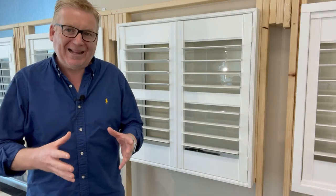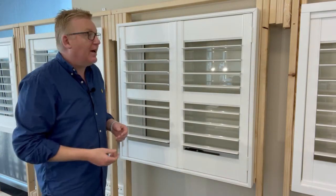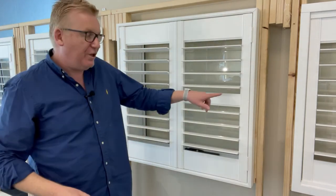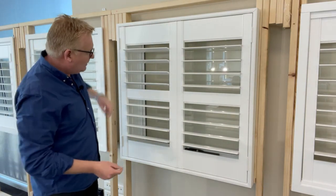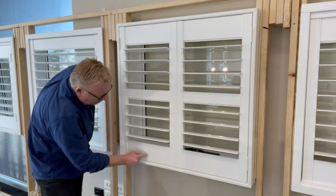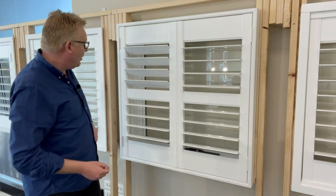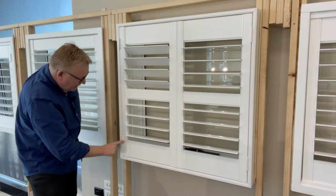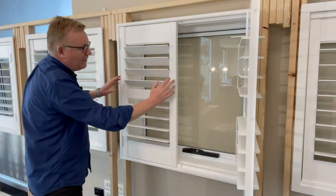This is a two-panel plantation shutter on an outside mount L frame — we call this layout C, which is two panels, one left and one right. A plantation shutter has a top rail, a mid rail, and a bottom rail. We've got our blades in the middle that open and close, and the styles — there are always two styles per panel, one on each side.